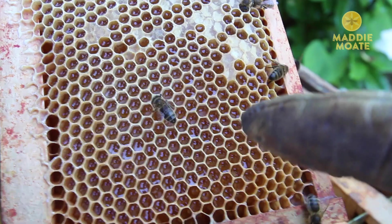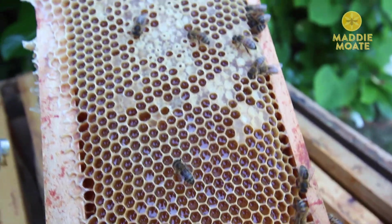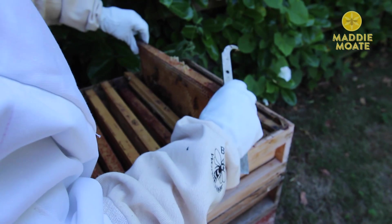It'll go off. Here you can see all the liquid honey inside, which is fantastic, but again — not capped. You have to wait a little bit longer. No honey today but that's okay. We'll check up on them sort of once a week and then I reckon we'll take a load out in a month or so.